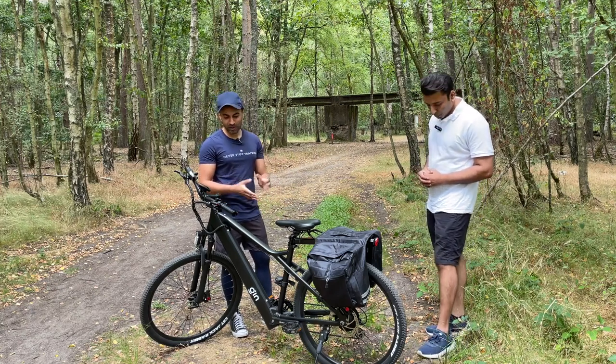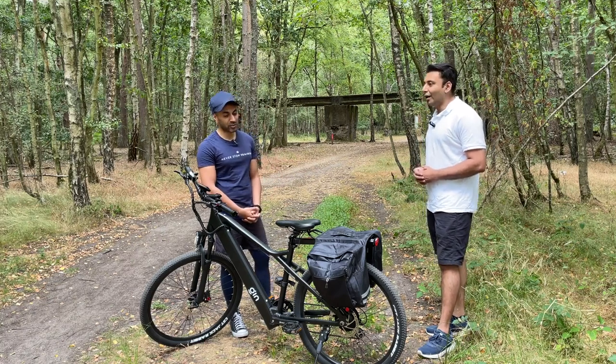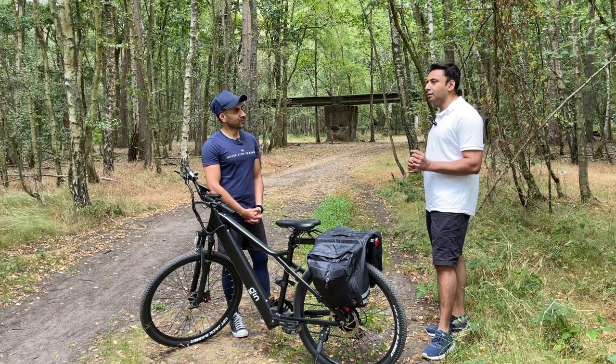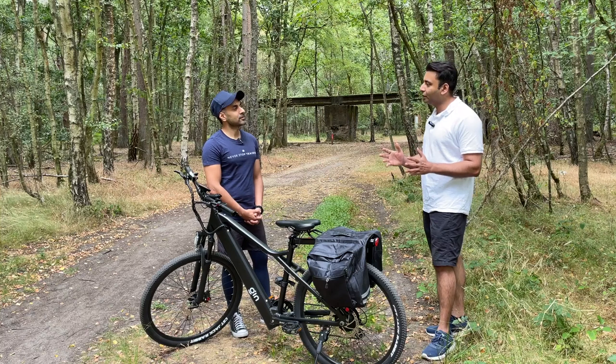And my final question is: how is this bike so premium at just around the £1,000 price mark? I'm quite surprised. Well, the short answer is we are not focused as a company on profits.